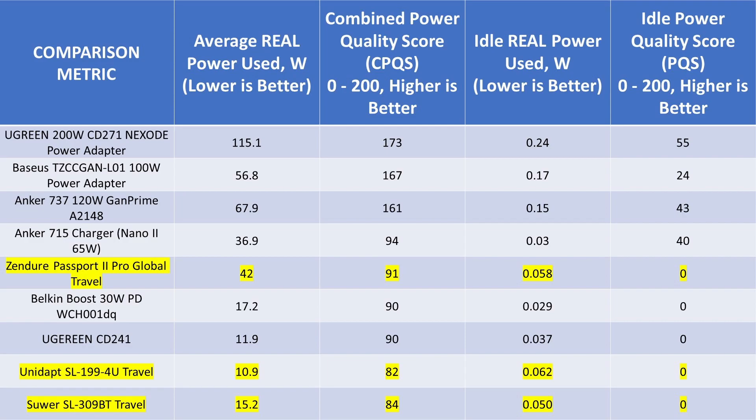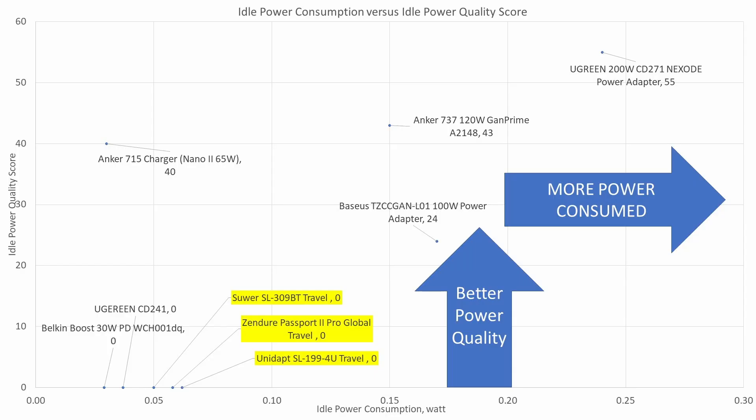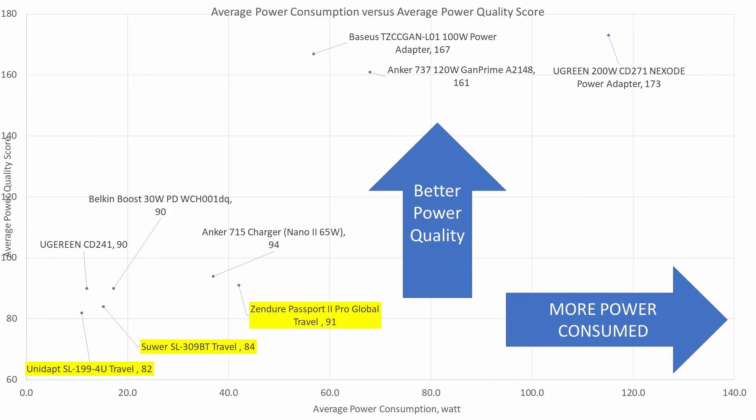As part of this system, the performance has to be good at lower wattages also. On the idle graph, these are all zeros for power quality — basically noise generators. The power consumption is very low though, so they aren't making a lot of noise, and really you probably won't be leaving these plugged in as they are travel adapters. On the average power consumption graph, the AC power quality on these devices takes fairly low positions in each category — far from the lowest, but not winning any awards.